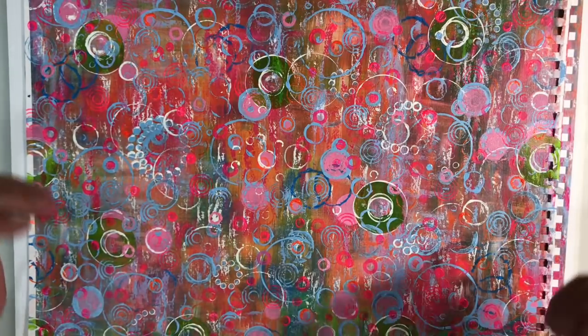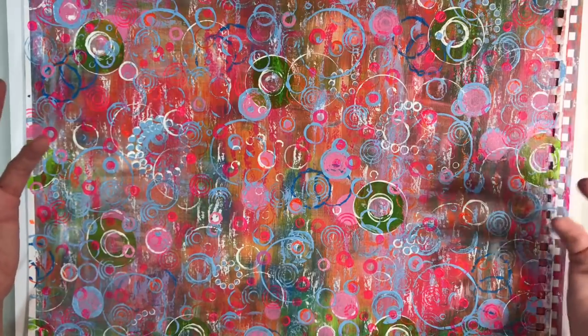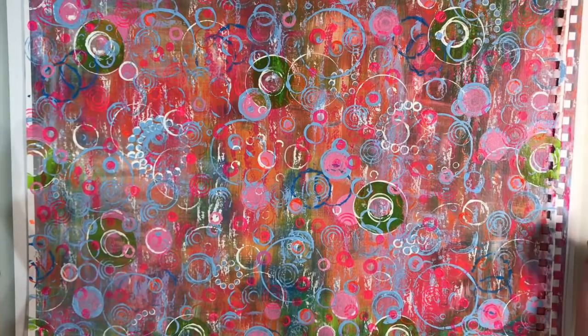Hello everyone, welcome to another episode of Nina Rybina's Art Journal Prompts and More. It's November week four and this week we're going to be working with the masterboards that we created a few weeks ago.